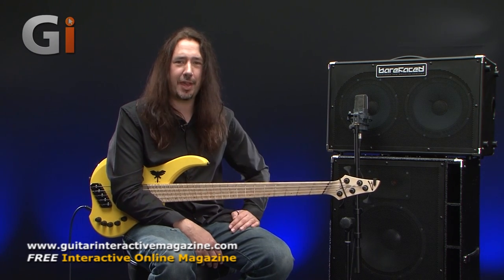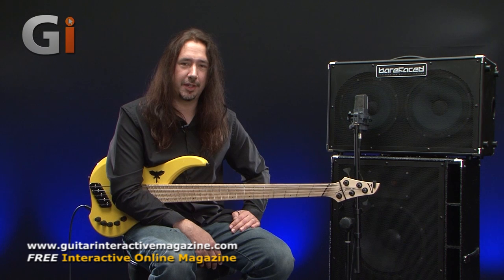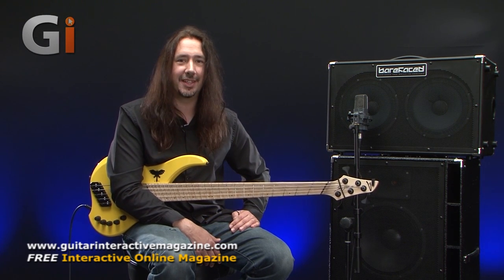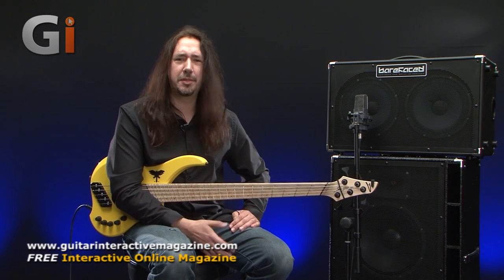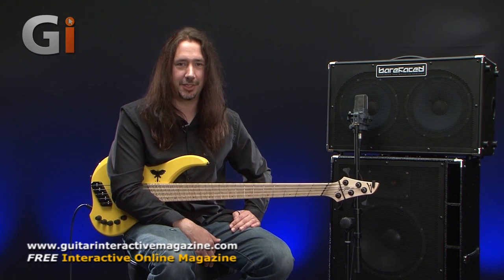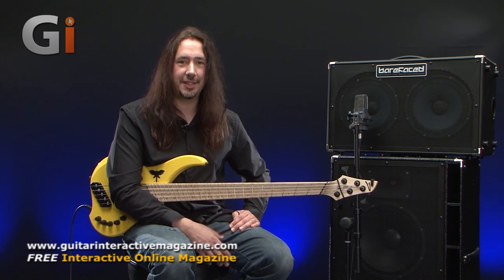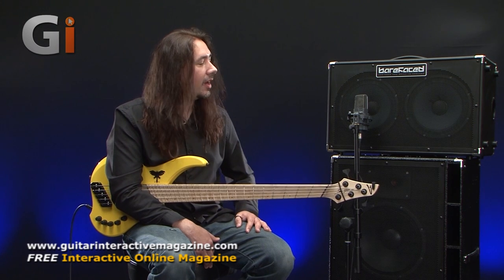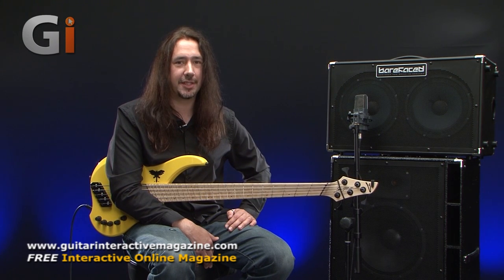I've been following Barefaced for quite a while now. Alex Kleber, who owns the company down in the south of England, has been very visible on bass forums talking about speaker cabinet technology for quite a long time. I've seen his very early ideas of putting together a speaker cabinet company right up to what we have for you today.